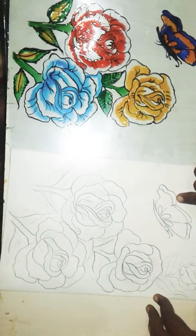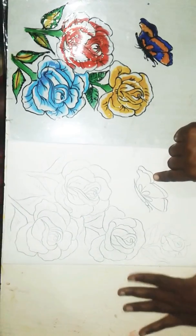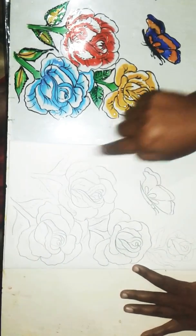First, I am going to show you a couple of flowers, pictures, and Mickey Mouse. Then I am going to show you a sketch.